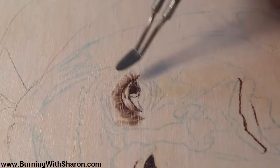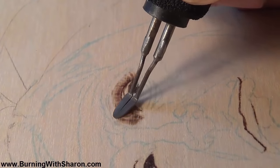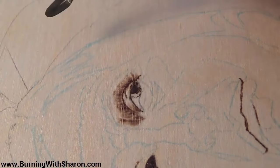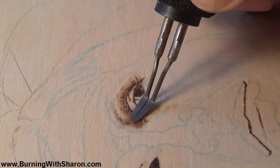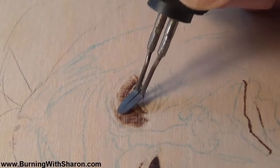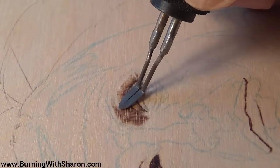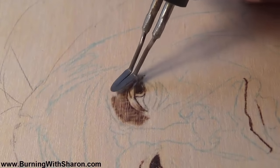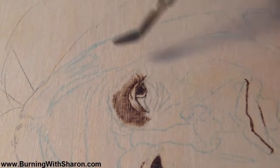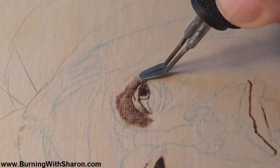What I'm doing is I'm identifying the basic shape. I know that this shadow goes all the way up here, and there is an eyebrow in here, but it actually hides in the shadow. So I will add that in later on. Right now I just want to get this darker shape in.